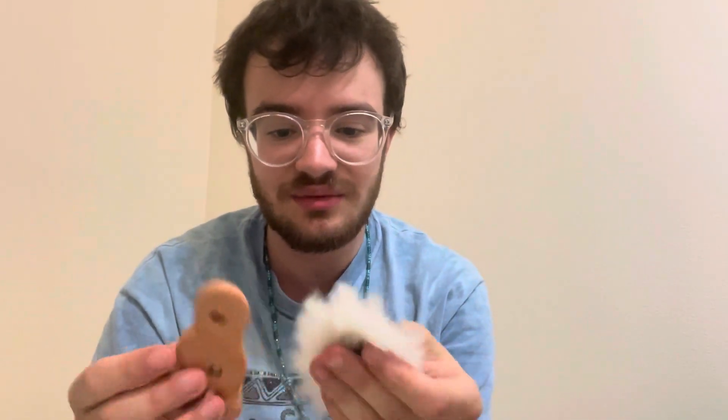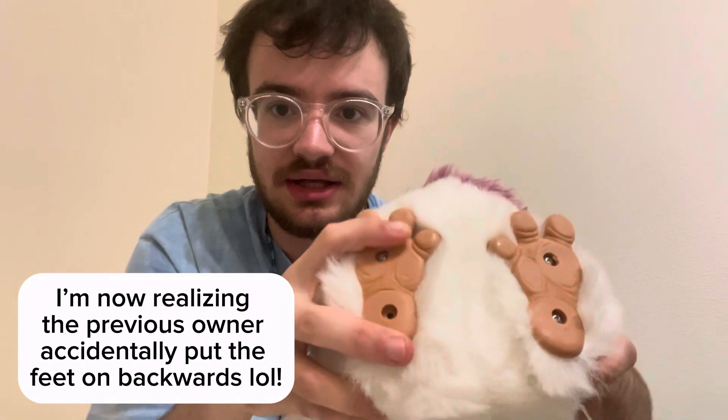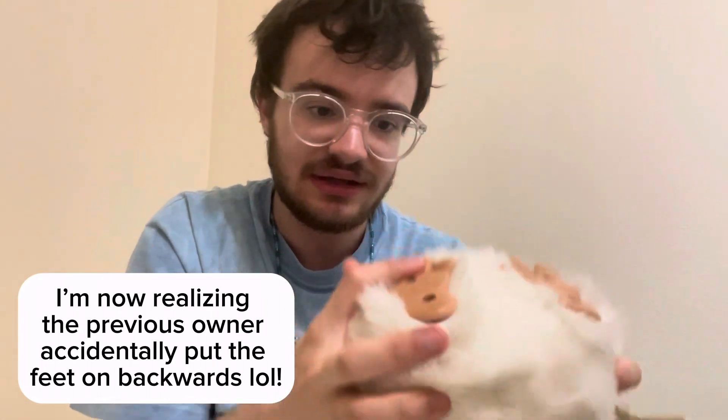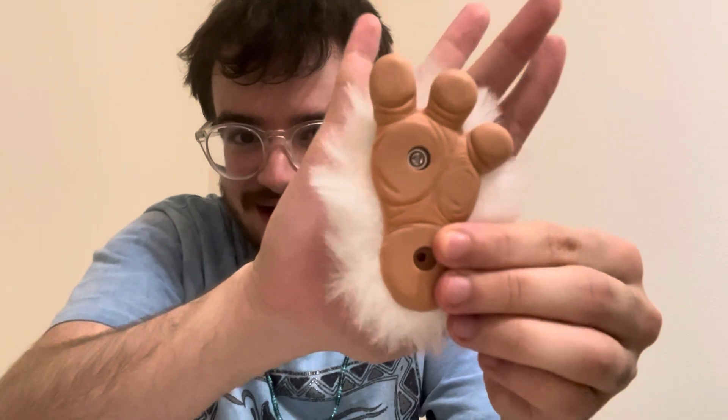This is the foot — it looks like a lucky rabbit foot when it's off like this. These 2005 furbies have a problem where they lose their feet. I haven't fixed up a 2005 furby before, so I need to look into this. I'm assuming I just screw it on, but I'm missing a screw and need to figure out what type this foot uses. Also, someone tell me why they made the bottom of these feet so detailed — it's a bit unnerving.